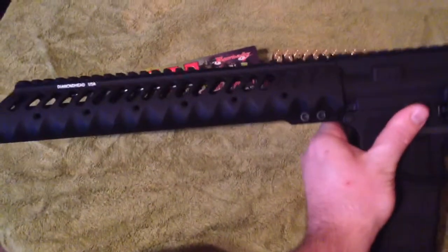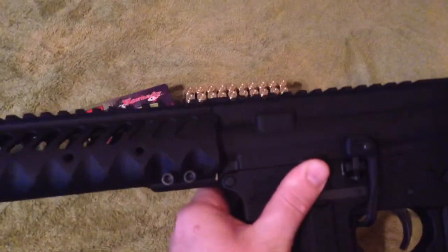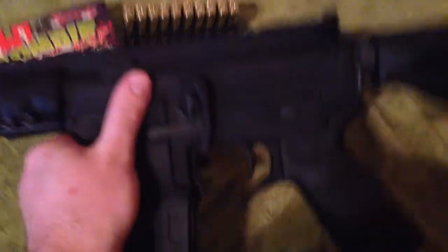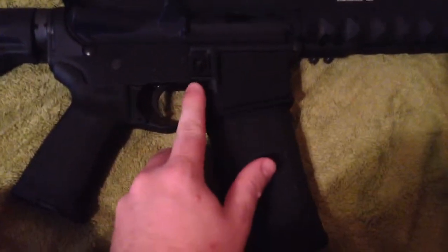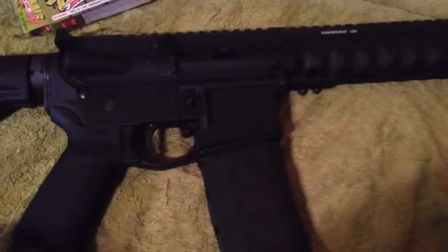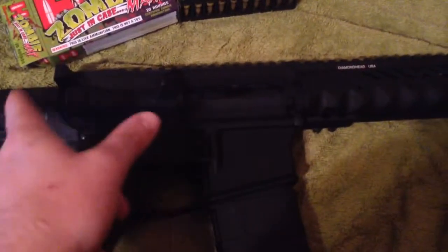Here's the hand guard I was showing y'all — Diamond Head USA. I haven't got that all the way down yet. I also picked up a bad lever today. If you guys don't know what a bad lever is, it means that when you have an empty chamber and your bolt is back, when you feed the magazine you just press this button right here next to the trigger and it releases your bolt.